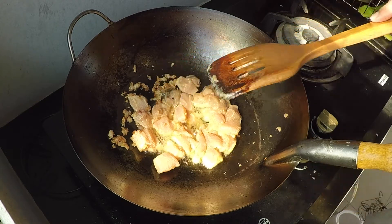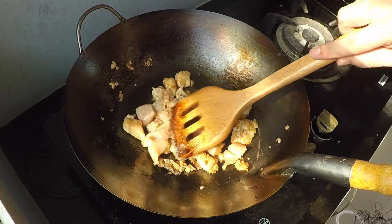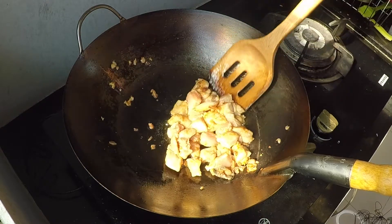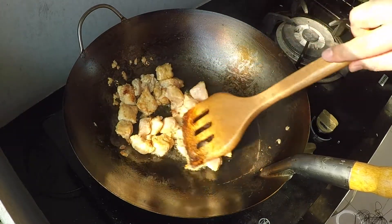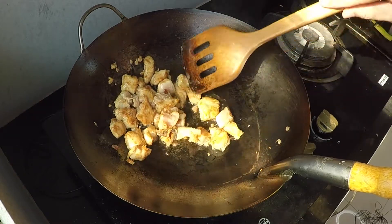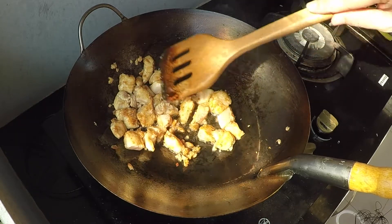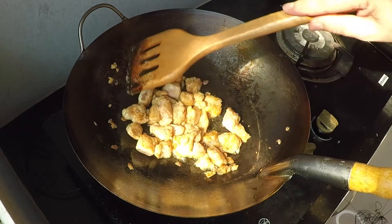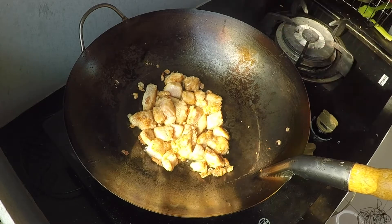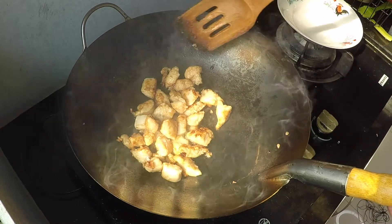I'm going to put the heat up a little bit more. I'm looking to cook the chicken until it just starts turning white, then I'll remove the chicken pieces so they don't overcook, and I'll add them back in later. I'm going to let it sit there, turn up the heat, and then remove the chicken first.